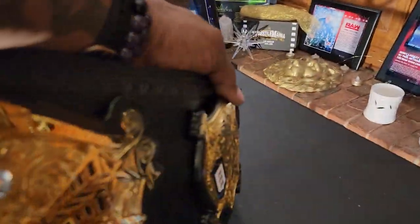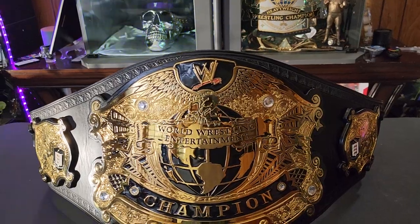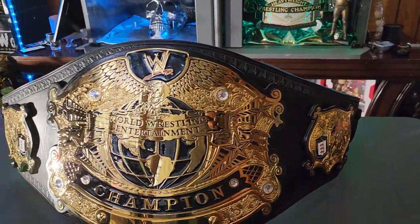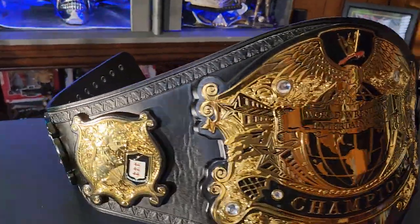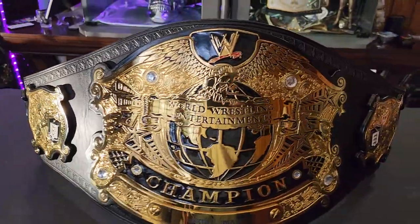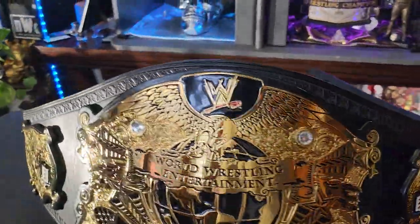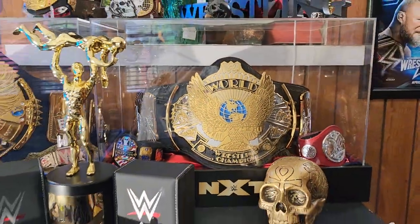We're going to open this up and get another view of it. It kind of puts you in the mind of a boxing heavyweight belt with the way the strap is designed around the plates. I think this is probably one of WWE's better belts — sits right up there with the winged eagle, which I love that belt.